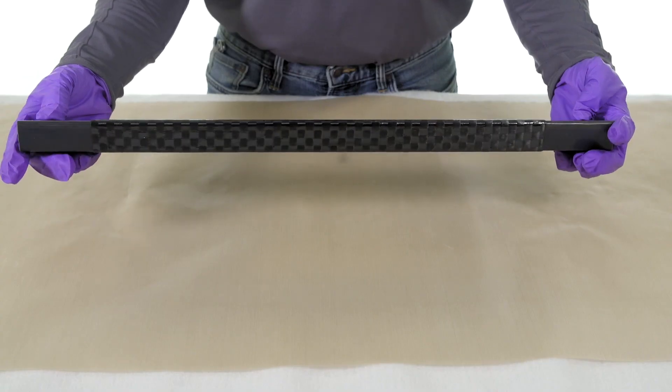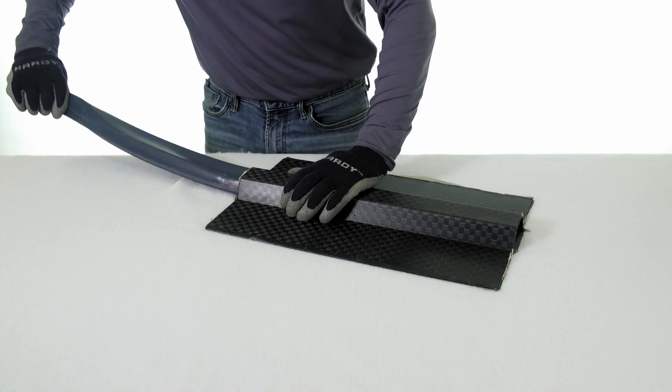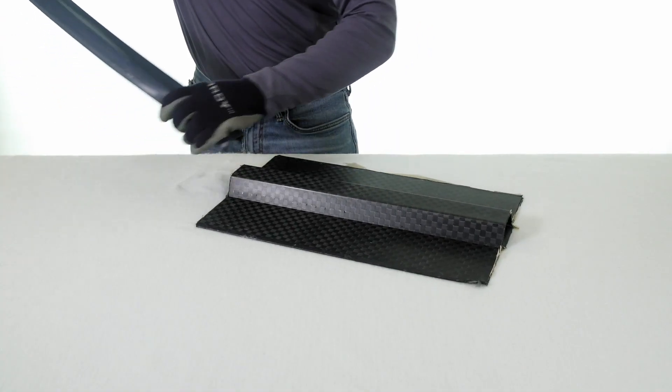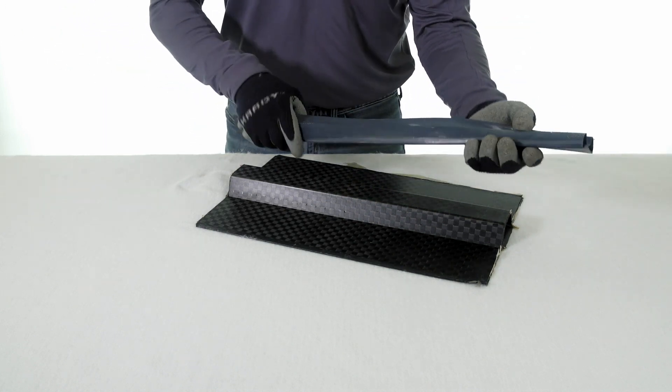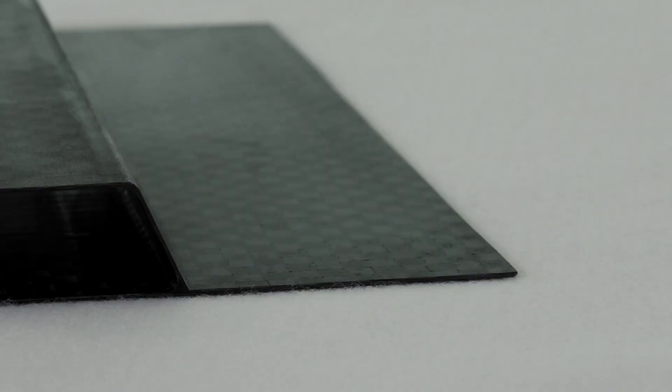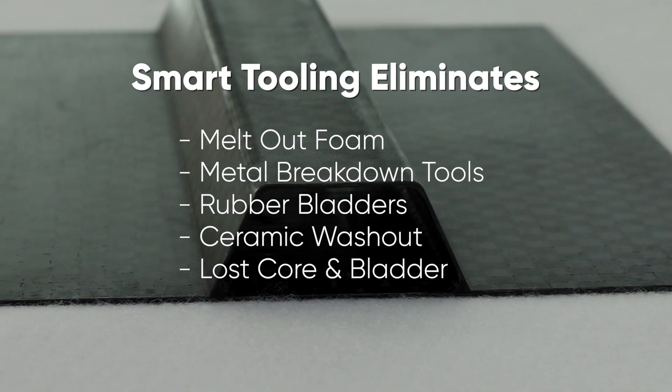Smart Tooling shape memory polymers are designed to be aerospace-grade rigid epoxies at room temperature and highly flexible elastomers when heated, eliminating the need for expensive, laborious, tedious, dirty, and challenging solutions such as melt-out foam, metal breakdown tools, rubber bladders, or wash-out tooling.